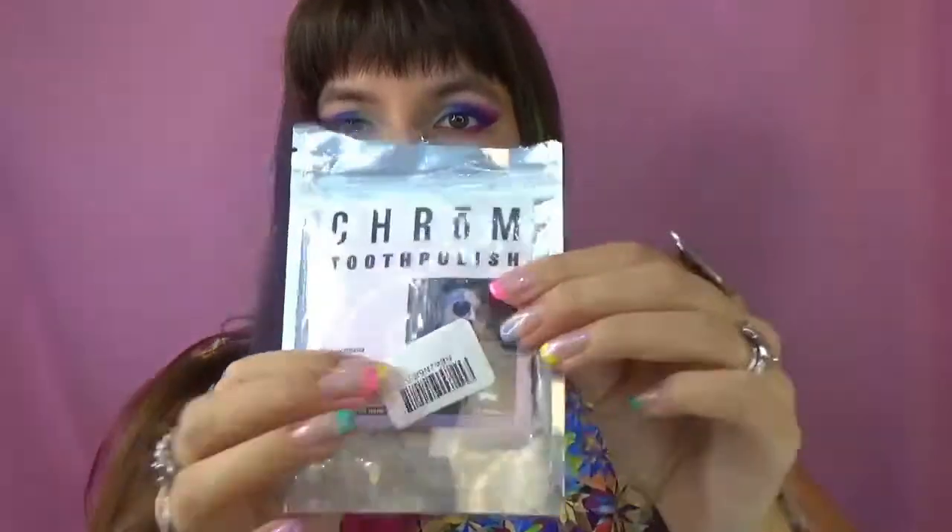Hi guys and welcome back to this channel! Today I'm filming a video about probably the most unusual product that I have so far, and it is... a tooth polish! What? You can now colour your teeth? I don't know, but let's try!